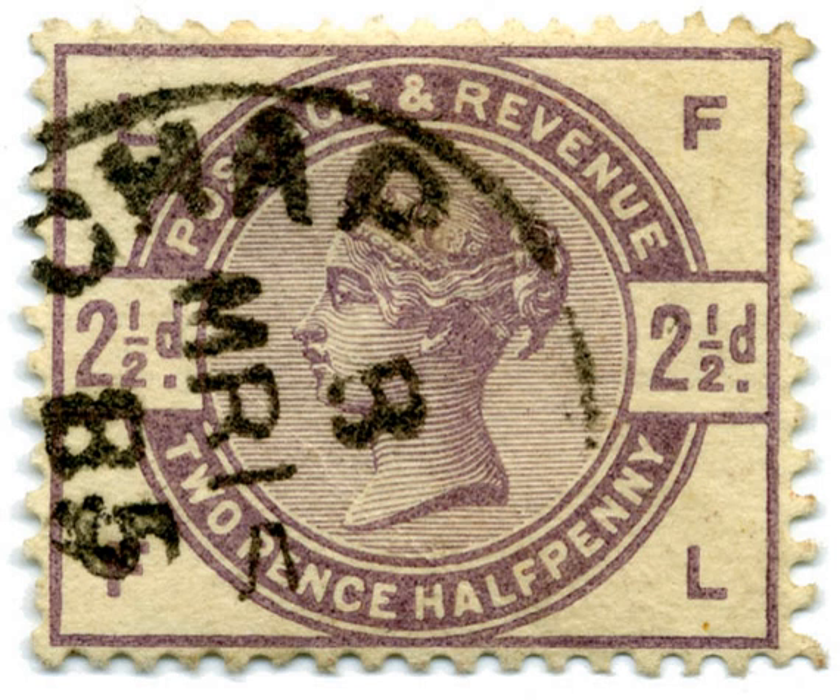The dull stamps were not popular, and the 1884 Stamp Committee was formed to make decisions about improved replacements. In 1887 they were superseded by the Jubilee issue, with a variety of designs and colors.